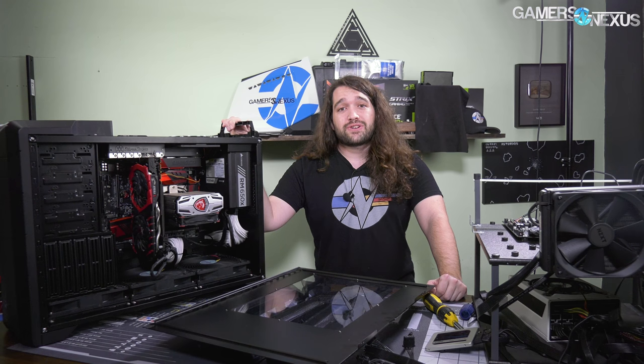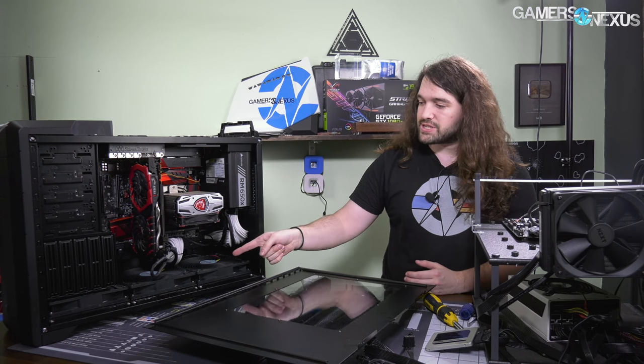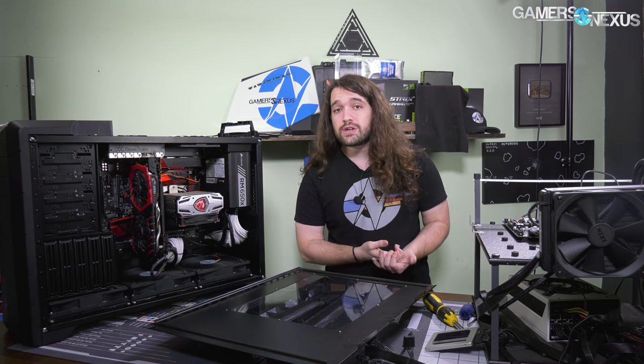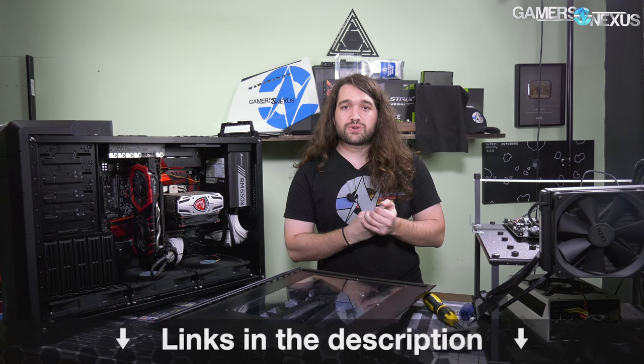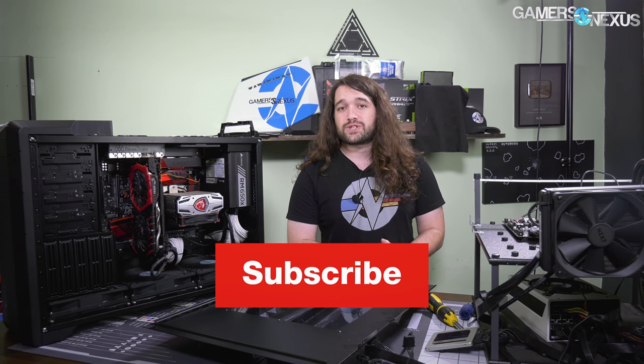Patreon.com/GamersNexus if you want to help us out directly. Subscribe for more coverage. We're going to look at some more SilverStone large fans pretty soon, and you can go to store.gamersnexus.net to pick up a shirt like this one, which we just restocked. Thanks for watching — I'll see you all next time.